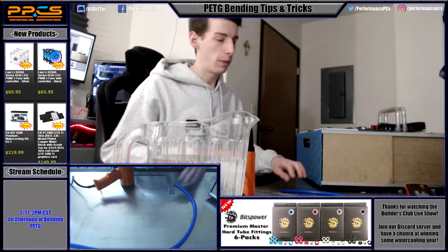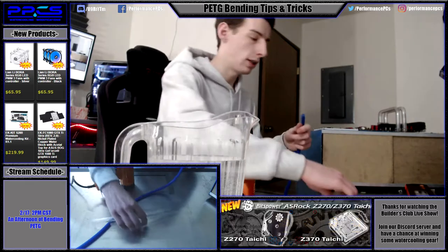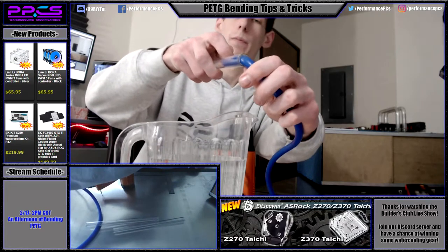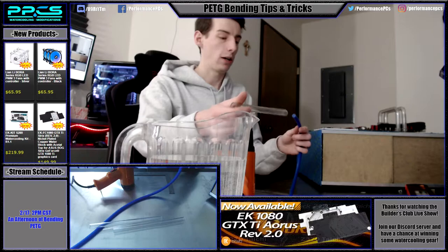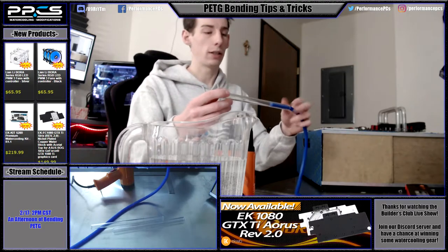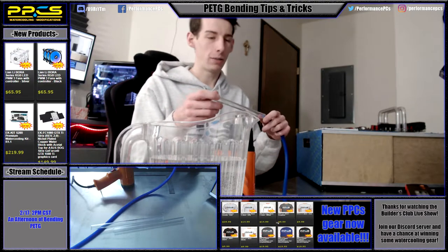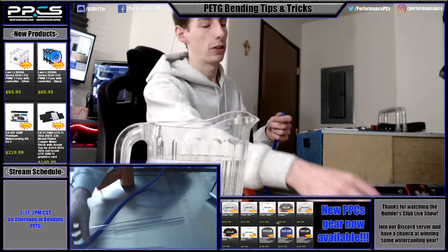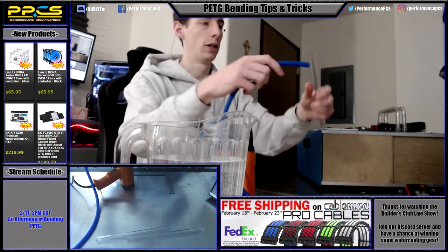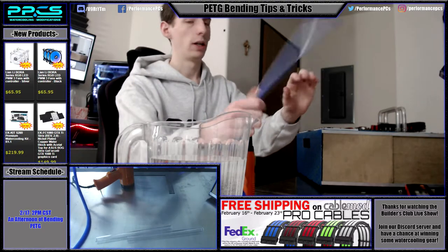You're going to want to make sure that you have the proper insert. This is the Alpha Cool 12 millimeter insert, and it's actually slightly smaller than 12 millimeters — there is a little bit of play in it, but that is what you want. A lot of people come to me saying their insert is too small because of that play, but if your insert is too tight and you make two bends, you're never going to get it out. I always put a little bit of water on mine — some people use water with dish soap — just enough so it doesn't start to melt when heating up.